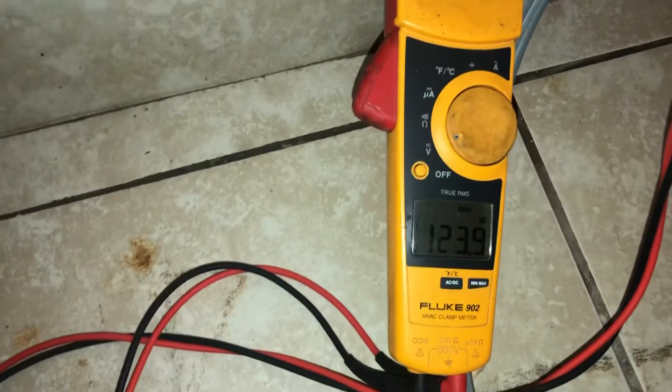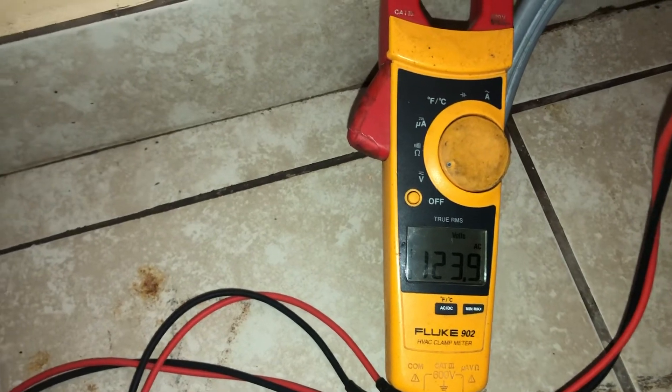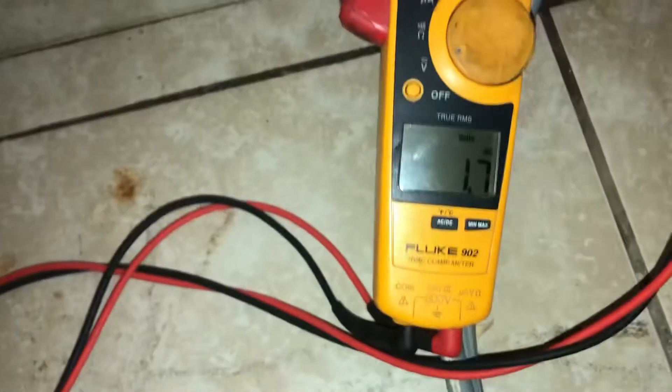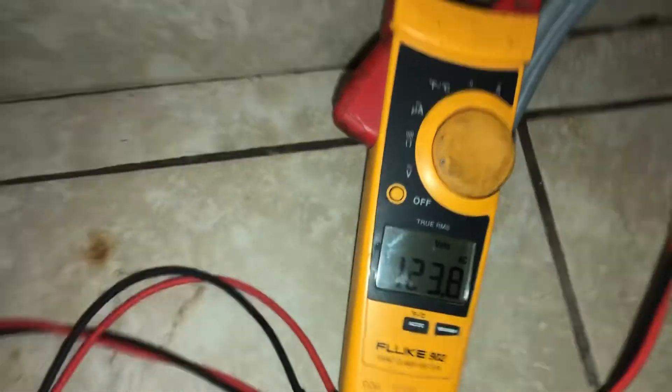Then take out the left or the right lead and go back into the bottom, then the left. If everything is good, you're gonna have 120 — again, it might be a little higher or lower as well. Then insert your other lead and you should have the same. There it is.